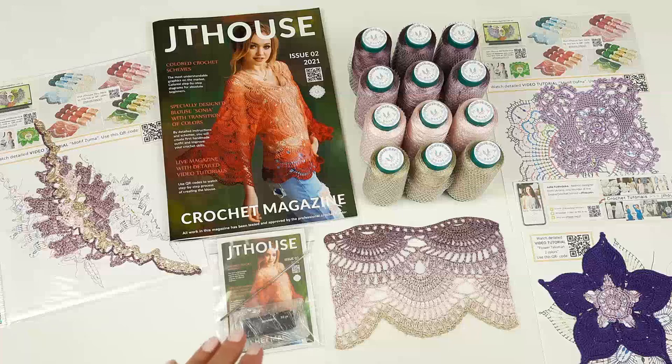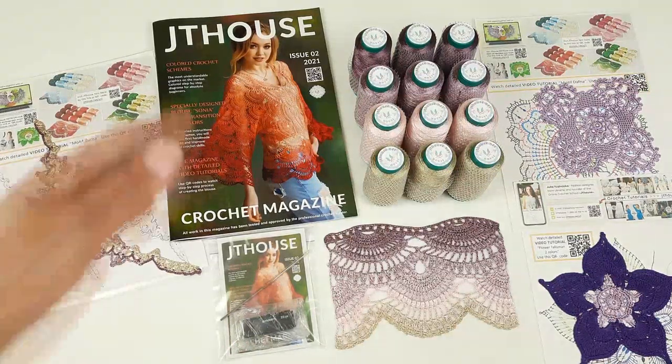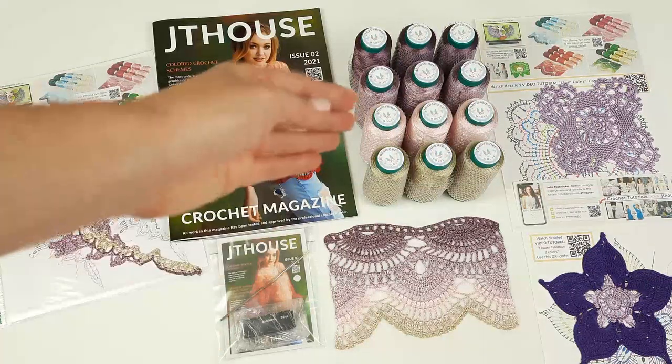Next we have a USB flash drive with six detailed video tutorials about making this blouse. I showed everything from the first loop to the last stitch, how to create this blouse. These videos are very useful. And also I am sending my favorite small steel hook, 1.7 millimeters — it's perfect for these threads.